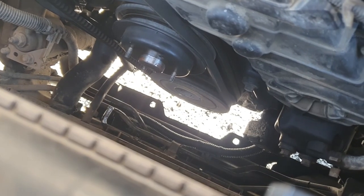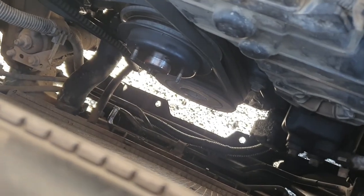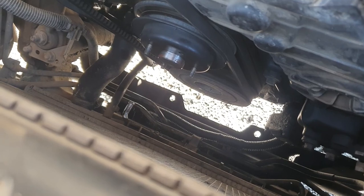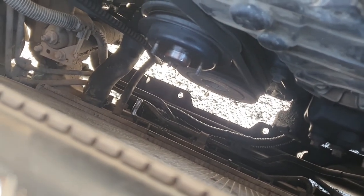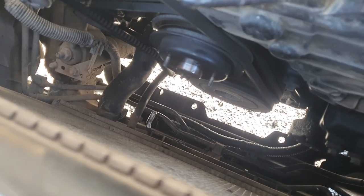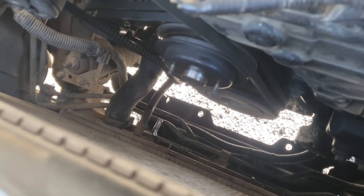We have one little dilemma — the new radiator's transmission lines are on the opposite sides compared to this one; both are on the same side. So I had to duck down to the shop and fashion up a join with a bit of longer hose to reach the other side, but it should work and we'll keep on moving.